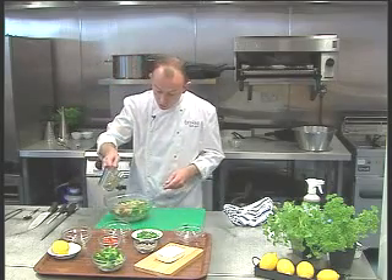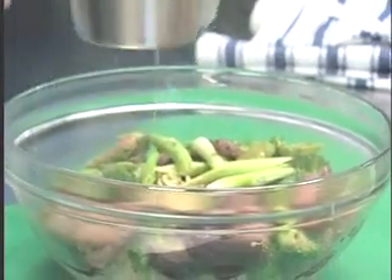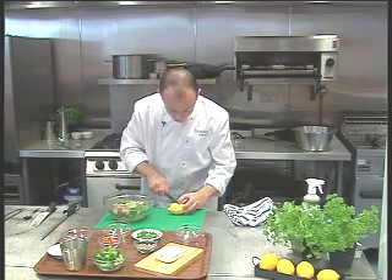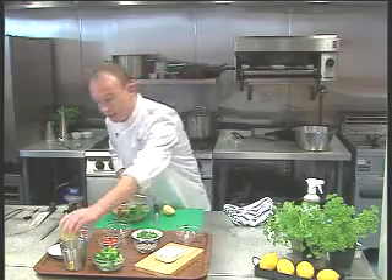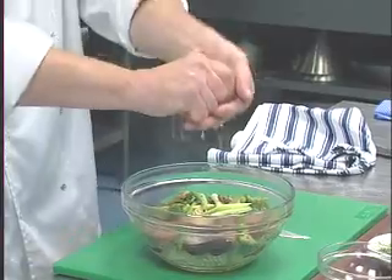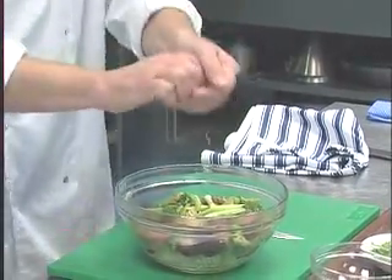Here we've got some virgin olive oil — not too much, but just enough to dress it a little bit. And then very importantly, finally, a good squeeze of lemon juice, just to really give it a nice dressing and a nice sharp twang that really finishes that off a treat.